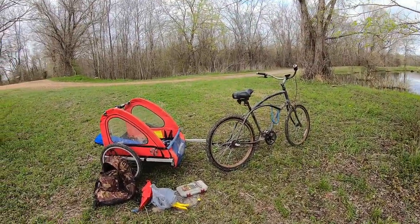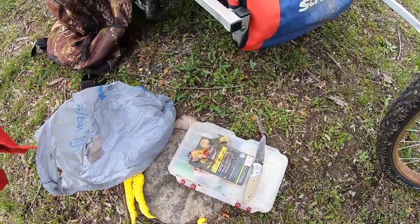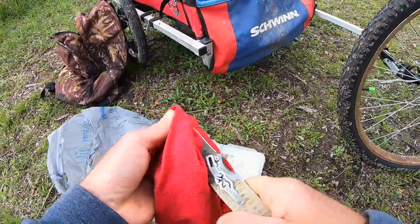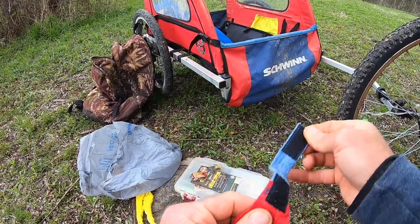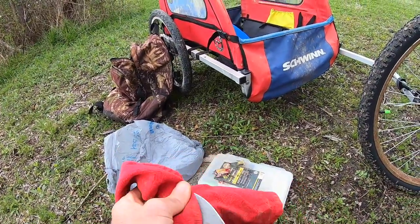I'm going to get bored, so I need something to do. In other states I could have a third rod, but in this state we can only fish two rods at once. So I'm going to clean this knife. Look at this handy towel — my dad made a bunch of these for me. I can't bring myself to wear it, but I do bring them along to clean my hands and my knife.